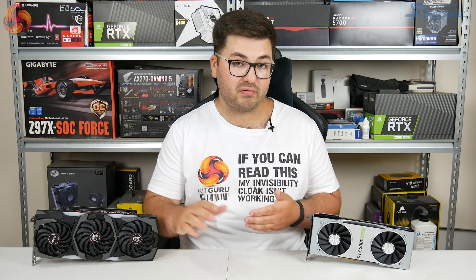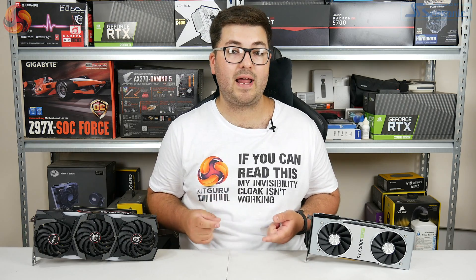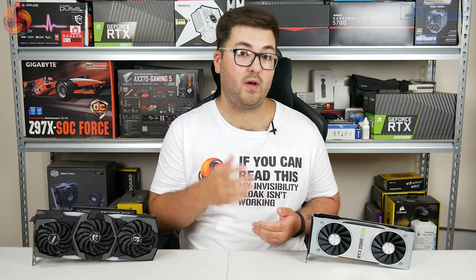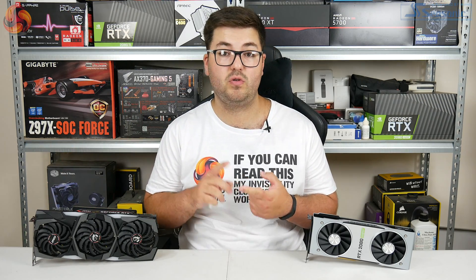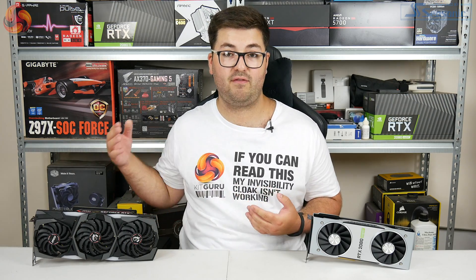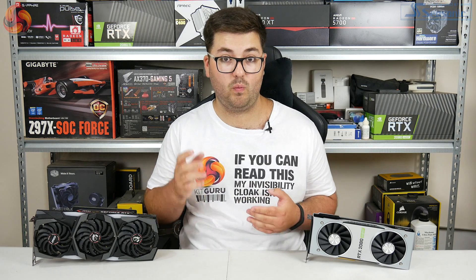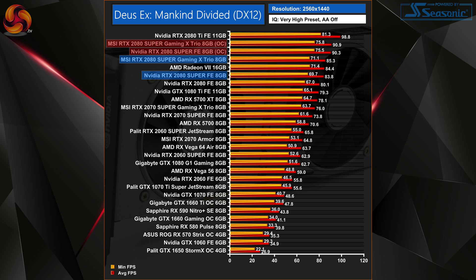We did actually see some pretty decent gains when manually overclocking. Starting with our Founders Edition, we were able to add an extra 110MHz to the GPU core and 1250MHz to the memory — a 2.5Gbps real-world increase. As for the MSI Gaming X Trio, we could only add an extra 70MHz to the GPU core, but the memory actually overclocked even further with an extra 1400MHz, or 2.8Gbps in the real world. Definitely two pretty good overclocks, especially on the memory side where we significantly increased overall bandwidth, and accordingly we saw a very healthy increase to our average frame rates.